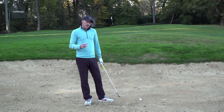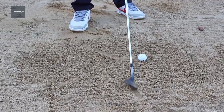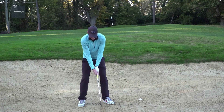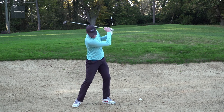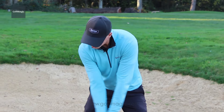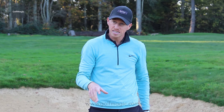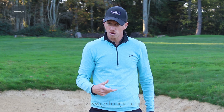A great way of practicing the precise entry into the sand would be to draw a line. When you're practicing, forget about the ball and just make some practice swings trying to hit that line. If we can hit that line and get a consistent load point, we've got more chance of hitting a better shot when we're out on the course.